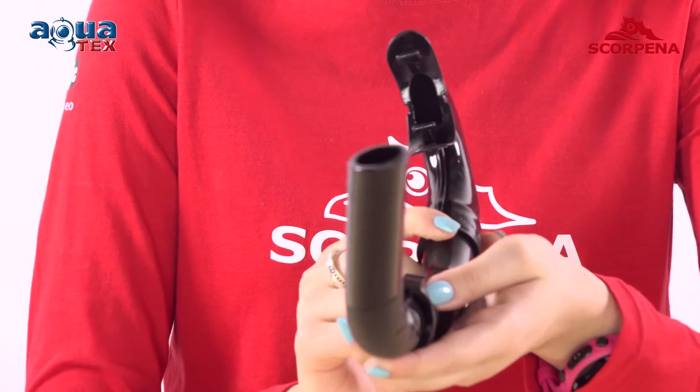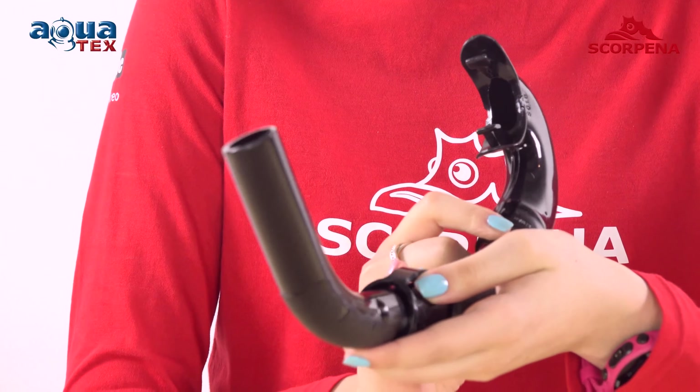Snorkel Carpene C is curved in all three planes, which ensures the best possible encirclement of the head and the optimal location of the top of the snorkel above the water.